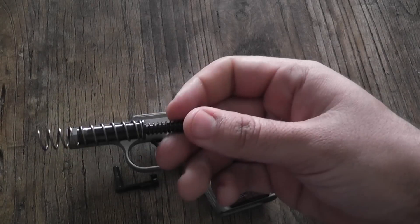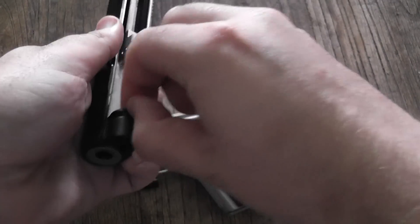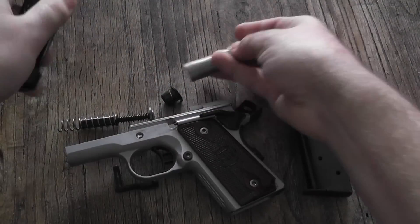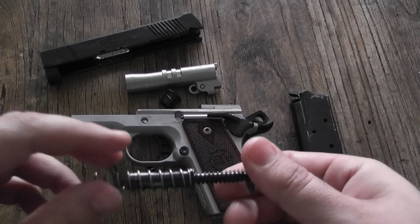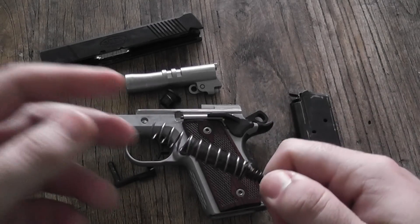Here we've got the STI recoil master. Take this little plug out, and the barrel comes out the front, just like that. There it is, all broken down — not a ton of pieces to deal with. It's easy to manage, easy to keep clean and take care of. The recoil master makes it a lot easier not having the bushing on the front — no spring flying across the room if you're not paying attention. It just makes everything a lot easier, and again, helping to manage that recoil is important on a small frame gun like this.